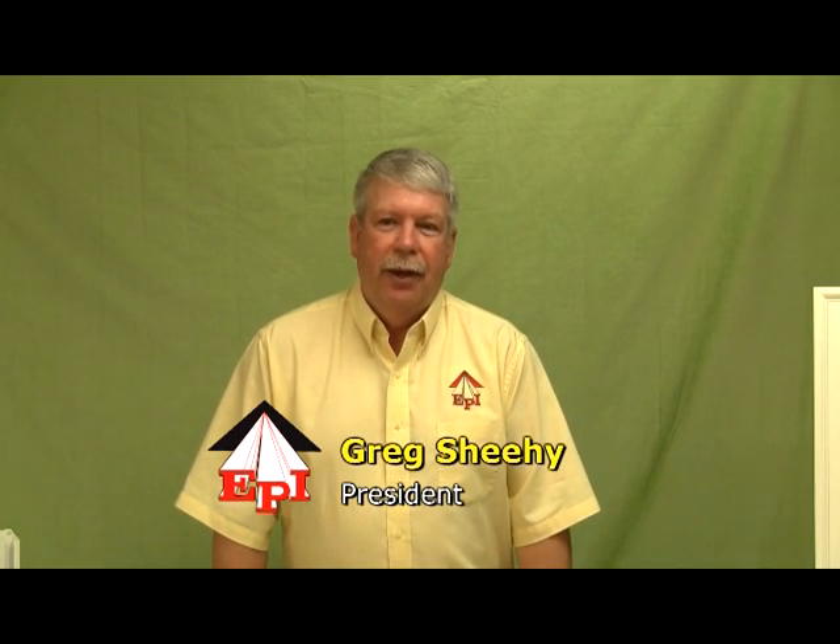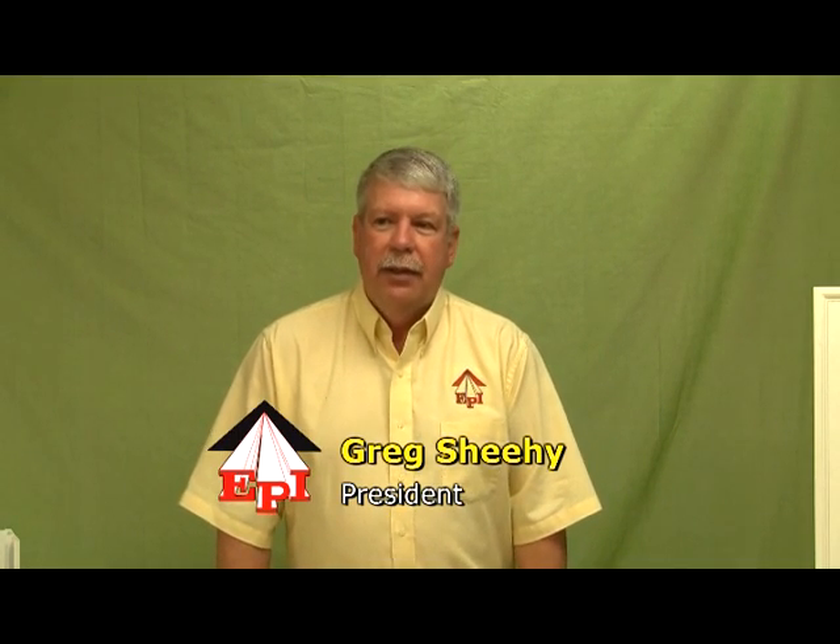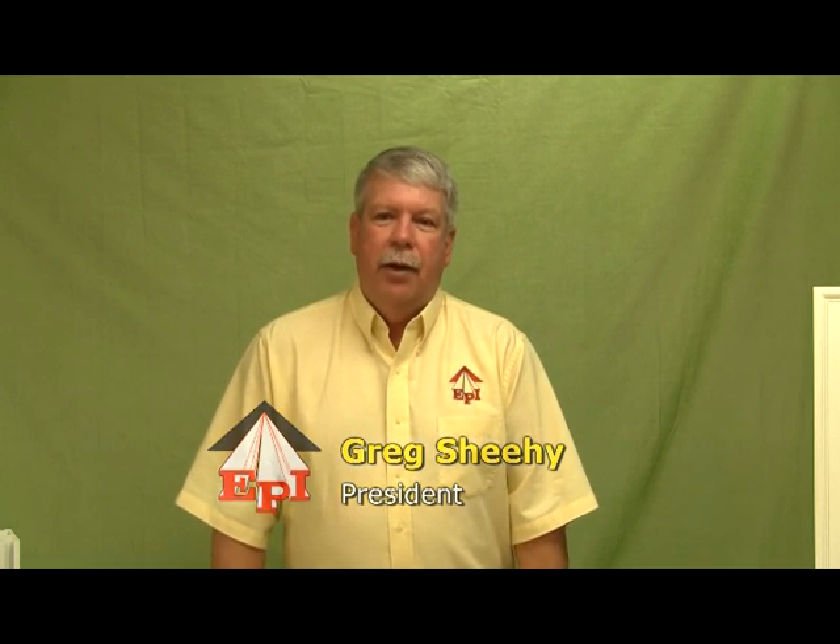Hello, my name is Greg Sheehy, president of ExtraTech Plastics. ExtraTech is located in Manitowoc, Wisconsin, and we've been in business since 1992. We are a manufacturer of custom extruded products and building materials.